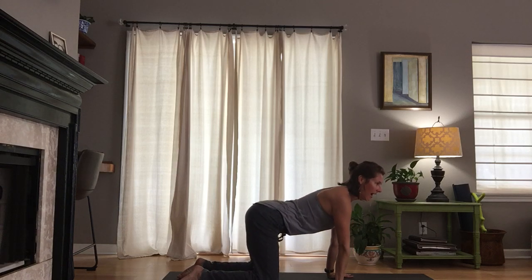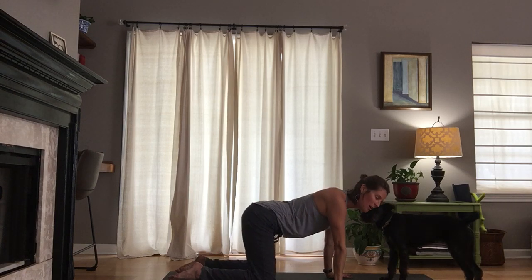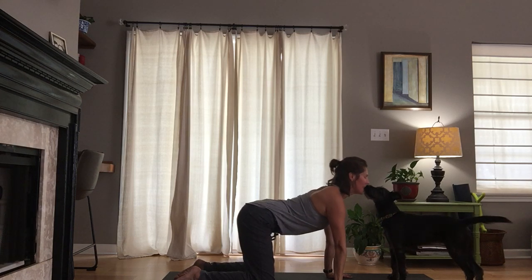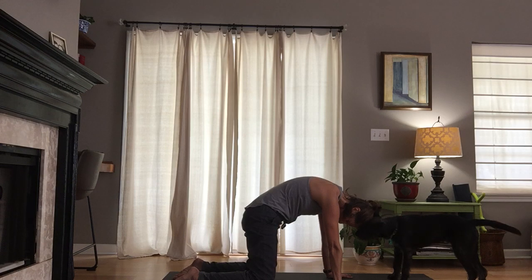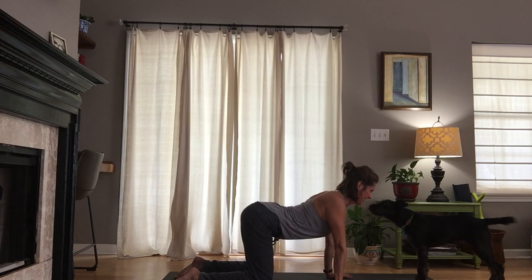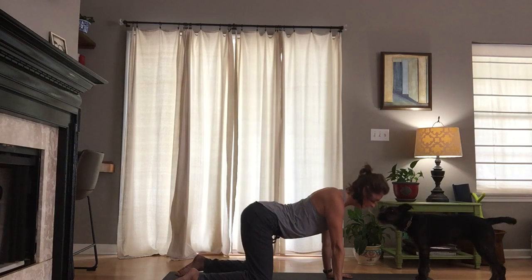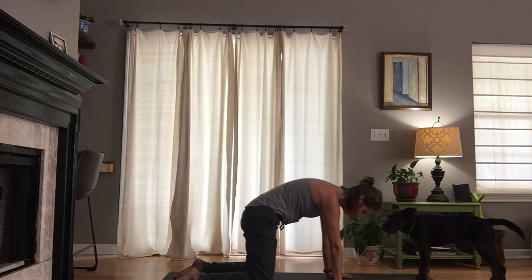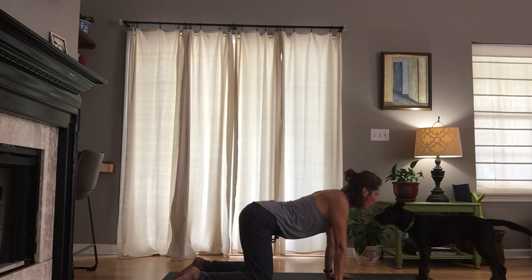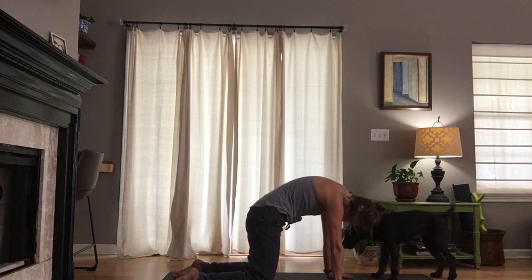Open the mouth, sigh it out, come back to center. Now we'll take it through cat and cow. When you breathe in, drop your belly, let your back arch. When you breathe out, tuck the tailbone, round your spine. Take the gaze between the thighs. Inhale cow tilt, exhale cat tilt — two more. Pause, lean into this cat tilt. Really let the crown of the head melt downward.